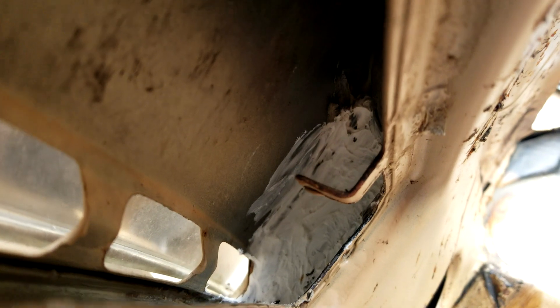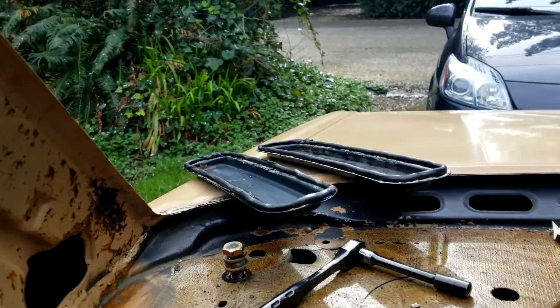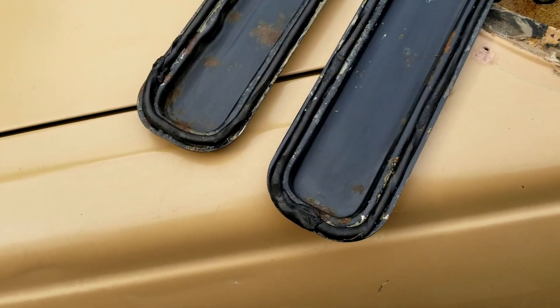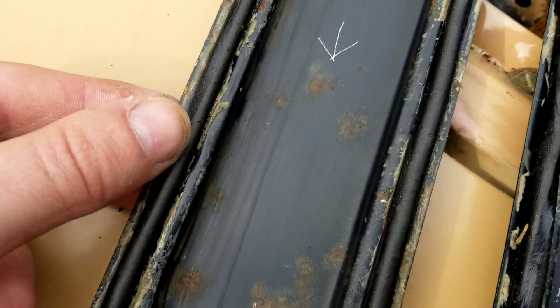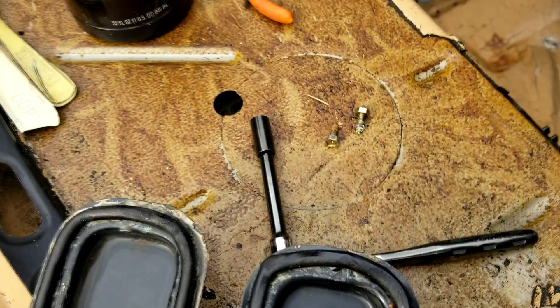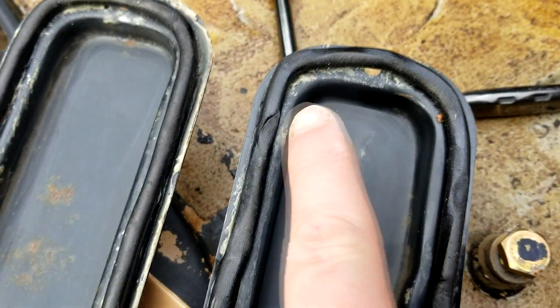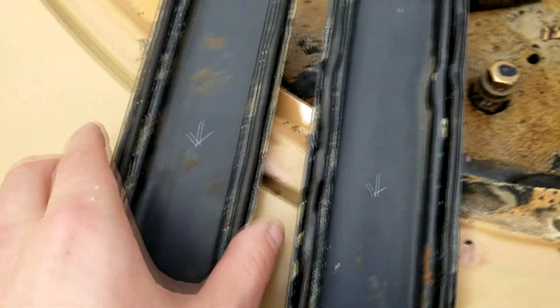You can see I put some body sealer — got that done on both sides. Now I'm gonna put these panels back on. I got the panels all cleaned up and I got the new butyl tape — it's a rubberized sticky stuff and it works great for waterproof applications. I got these marked with a down arrow so I know which side they go on.